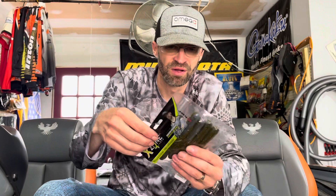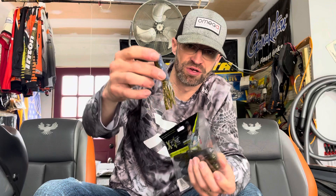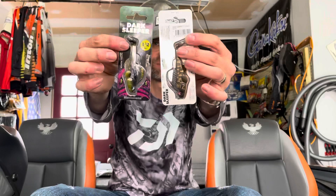Picked up another pack of X Zone tubes in Touchdown, which is a green pumpkin blue pearl color. I use this color a lot — it's a great color. This is the 3.75 size as well. I'll use these around here and also up in Michigan and Wisconsin.